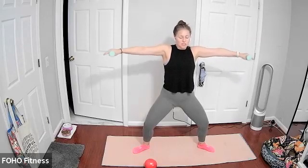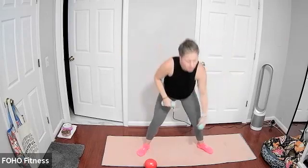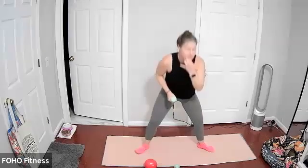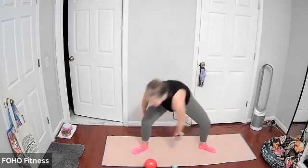Core stays engaged. Last five, two, and one. Setting one of the weights down, still in your wide squat. Come down nice and low, single weight in your hands.